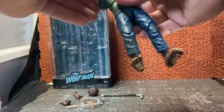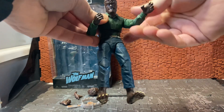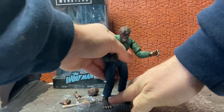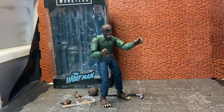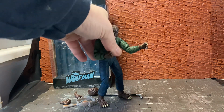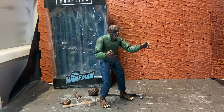He's quite articulated and can get some menacing looking poses — you can get him hunched over and looking to the side. He looks really good, and I didn't know how much I'd enjoy this figure once I got him in hand, because I've never really seen the Wolfman movies and don't know much about the character other than he's a werewolf.